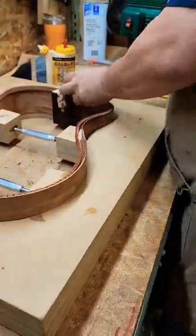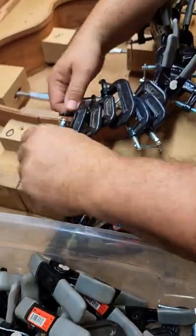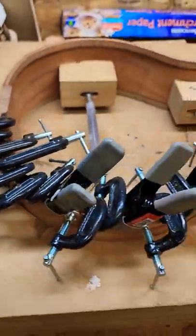The linings provide enough surface area to glue the top and the back onto the rim. It takes a lot of clamps — I mean, a lot, a lot of clamps.